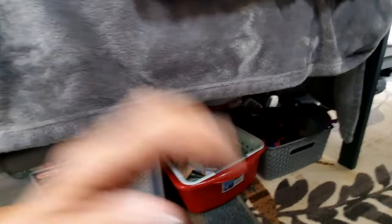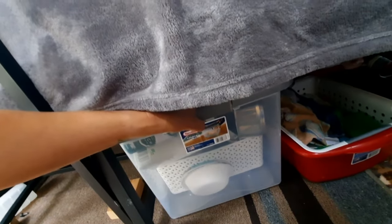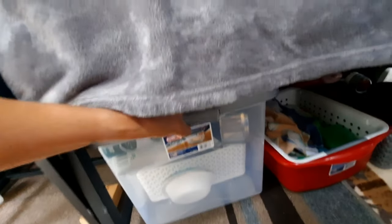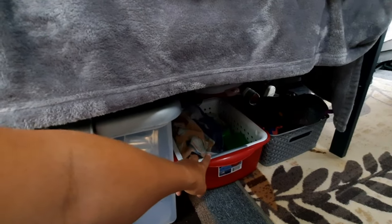Underneath the bed we have more storage. This is my cook kit down here — my stuff for cooking that I'll bring out when I'm ready to cook. And then that's the dishwashing basket, and again that's the girls' shoes and my hiking shoes.